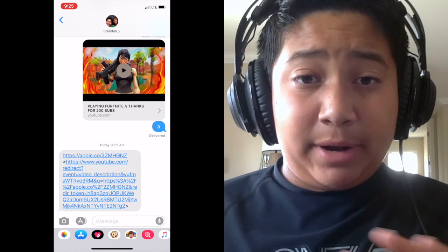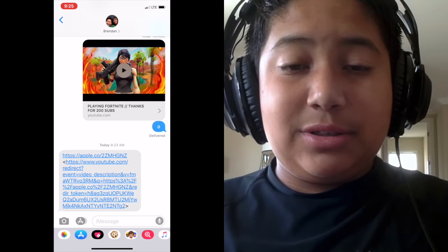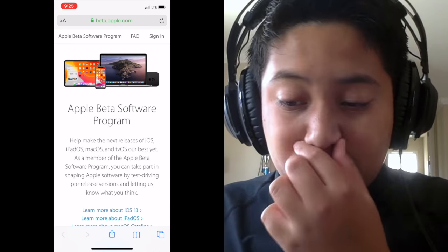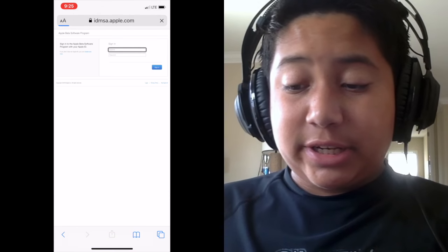So what we're going to be doing — I'm going to start my screen recording right now on my phone. I already have a link on here; it'll be linked in the description if you guys want to do this. Go on your phone, click that link, and it'll take you to this website for Apple. Scroll down and click Sign Up.